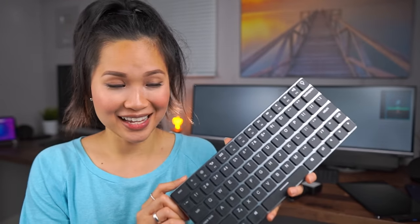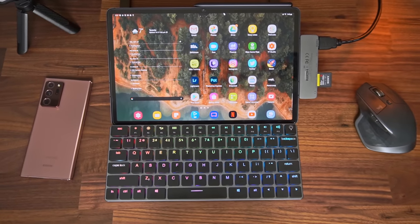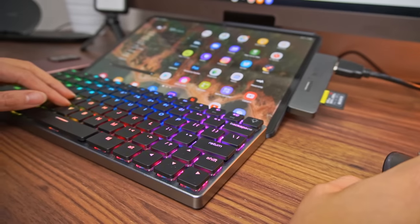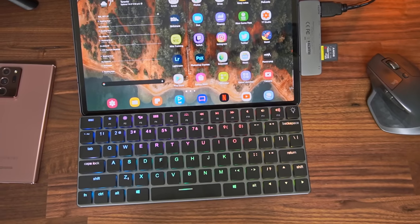I've been getting so many comments about what keyboard this is — this is actually from a brand called Vinpok. This is the Tap Tech mechanical keyboard, and straight up, I love this thing. It's like the perfect size for the tablet. It lines up perfectly, and because it's mechanical, you get that satisfying feedback when typing. It's backlit and has tons of lighting effects. You can use it wirelessly with Bluetooth or plug it in with a USB cable.